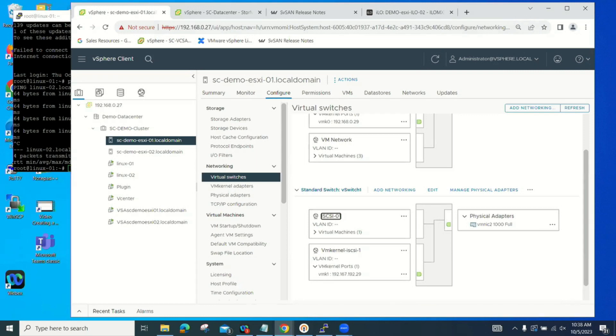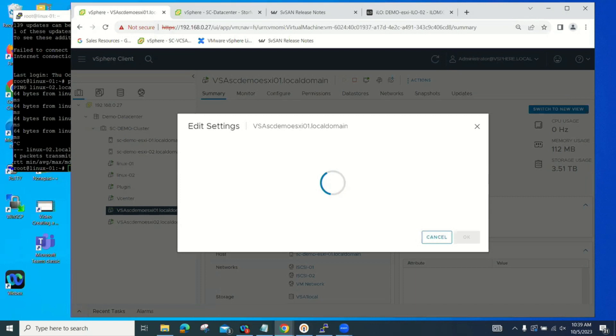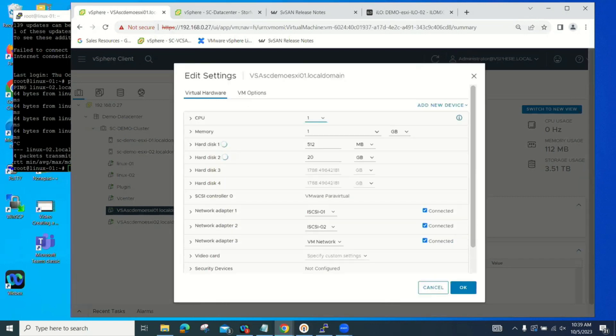Our virtual storage appliance is very lightweight. It runs one vCPU, one gig of RAM, a 512 megabyte boot drive, and a 20 gig journal file. The 20 gig journal file is used in case one of your hosts goes down — for maintenance or failure. It keeps track of all changes committed while that host was down, and when it comes back up, it synchronizes the data store between the two servers.